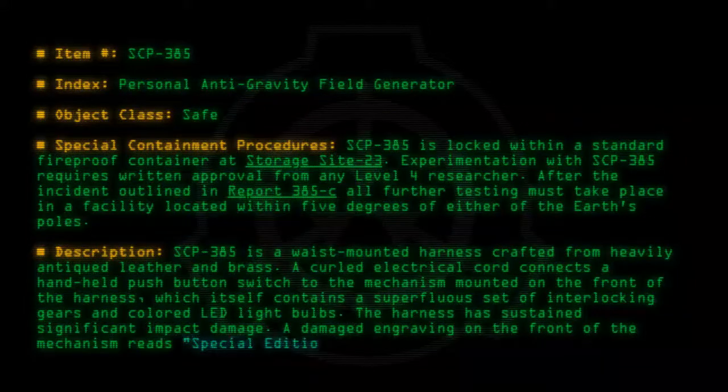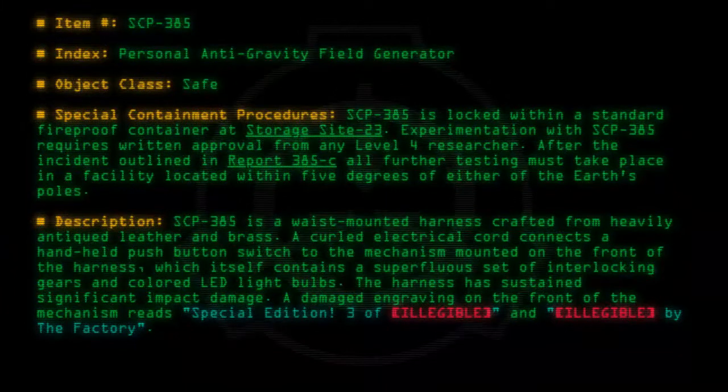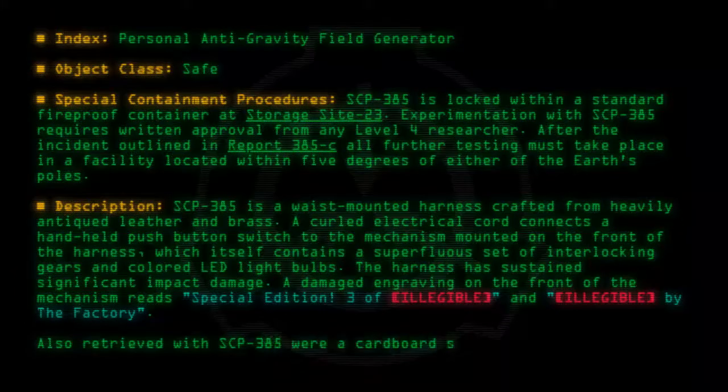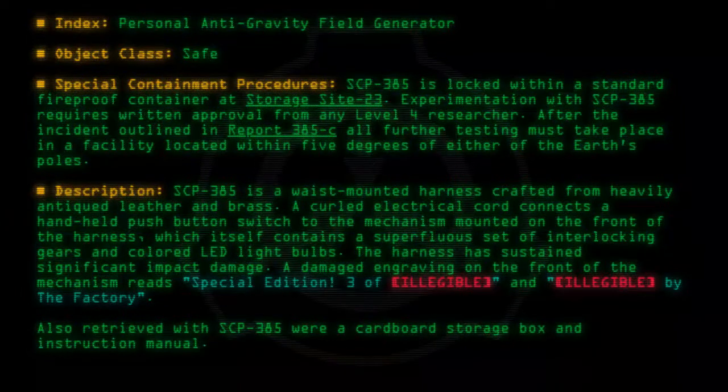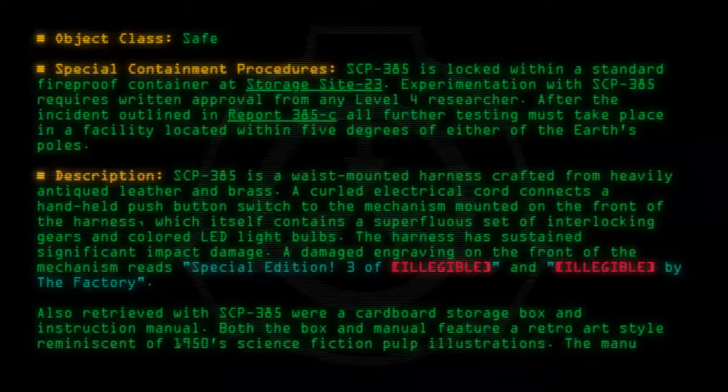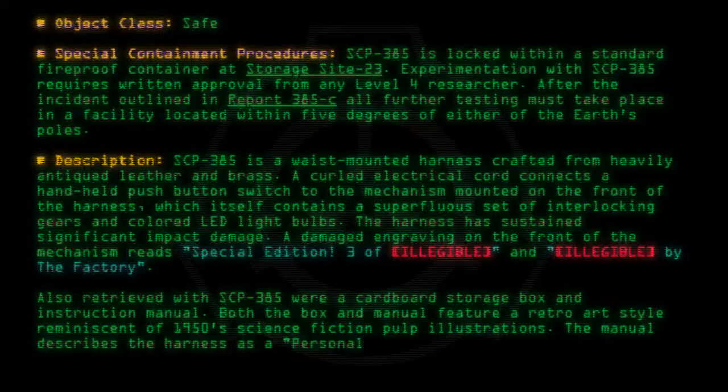A damaged engraving on the front of the mechanism reads: 'Special Edition Three of [Illegible] and [Illegible] by the Factory.' Also retrieved with SCP-385 were a cardboard storage box and instruction manual. Both the box and manual feature a retro art style reminiscent of 1950s science fiction pulp illustrations.